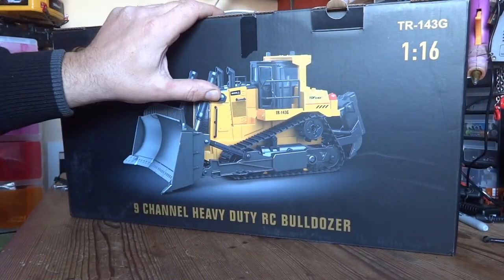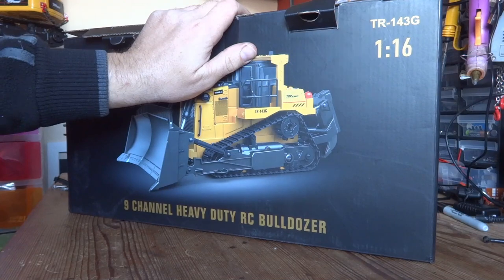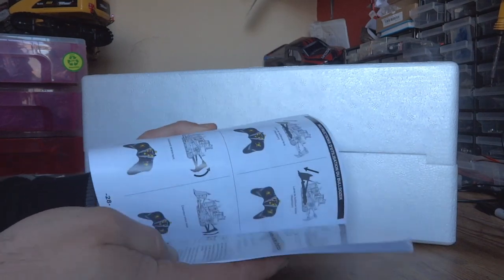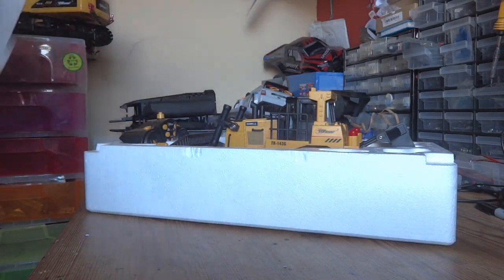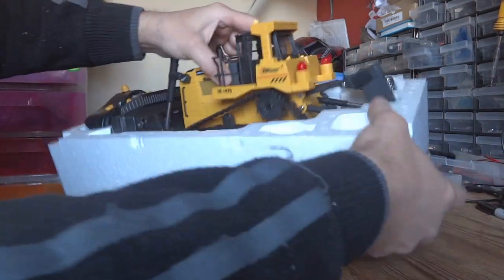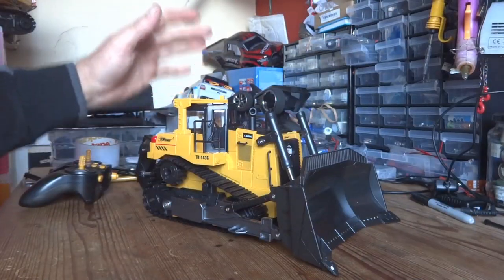The packaging on these things is absolutely excellent — they actually come in their own polystyrene box inside. The way they're packaged is absolutely superb. In the box we get our instruction manual, which comes in several languages. Unfortunately there are no parts listed, but you can get spare parts for it. We get the dozer itself, our battery, one charger, and the all-important controller.